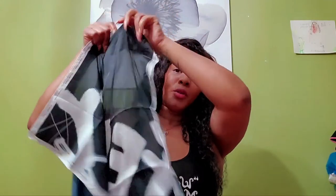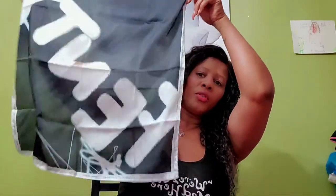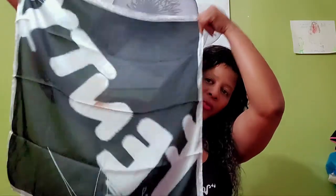Let me show you guys my scarf — don't mind the hair. This is the free scarf I got with my purchase because I purchased over a certain amount. I think that's so freaking cute — it's nice and silky, I love it.